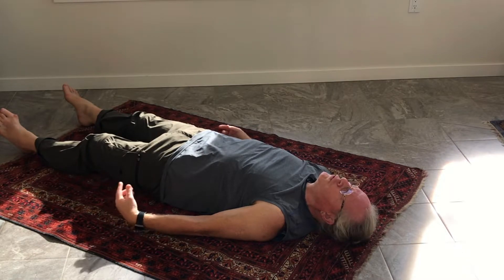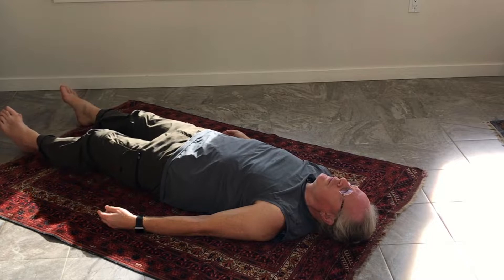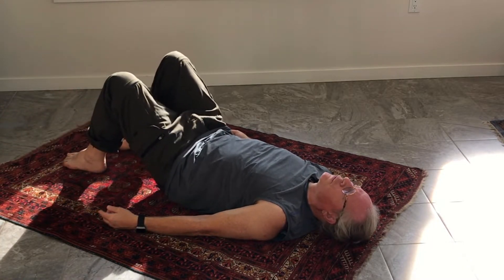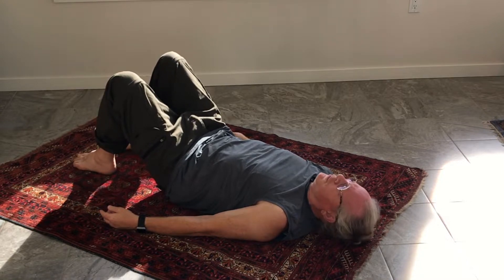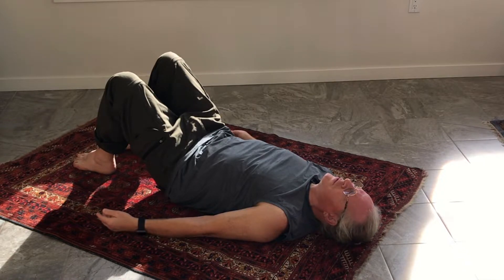The first full movement that happens in this is the basic arch and curl. Your knees are bent and feet flat on the floor. Notice how you come into this position — your sense of yourself, your sense of contact with the floor — and then let's try first of all going into the arch.